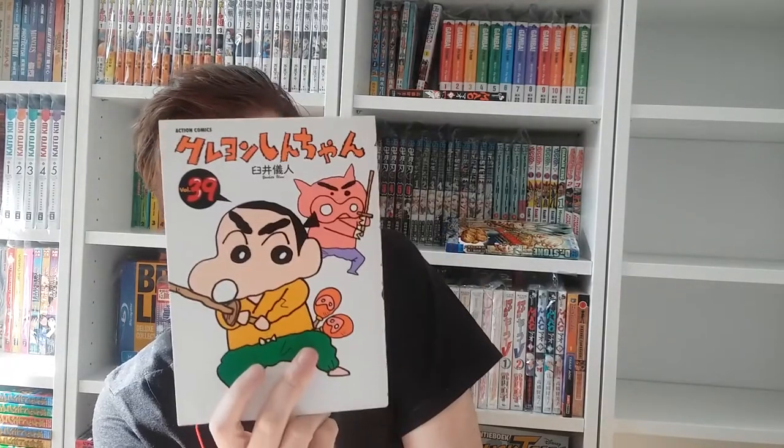Volume thirty-nine features the pig — that's Shin-chan's original character that he drew. The pig appears every now and then in the anime and manga. I think his name is something like Buriburizaemon. I'm not a fan of that. Volume forty — oh my god, this stack is getting really big.